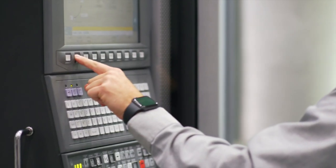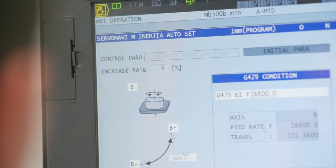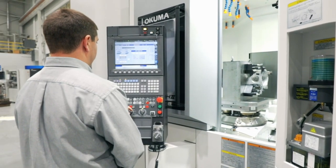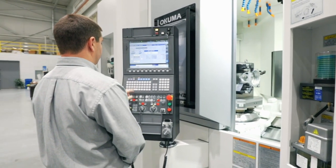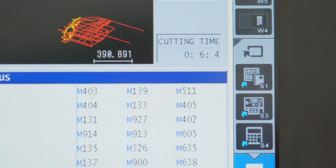For example, if you start with a very heavy workpiece and the servos are tuned for this work weight, ServoNavi can make adjustments as the workpiece gets lighter, and you can technically move more quickly as the weight drops yet have the same accuracy.